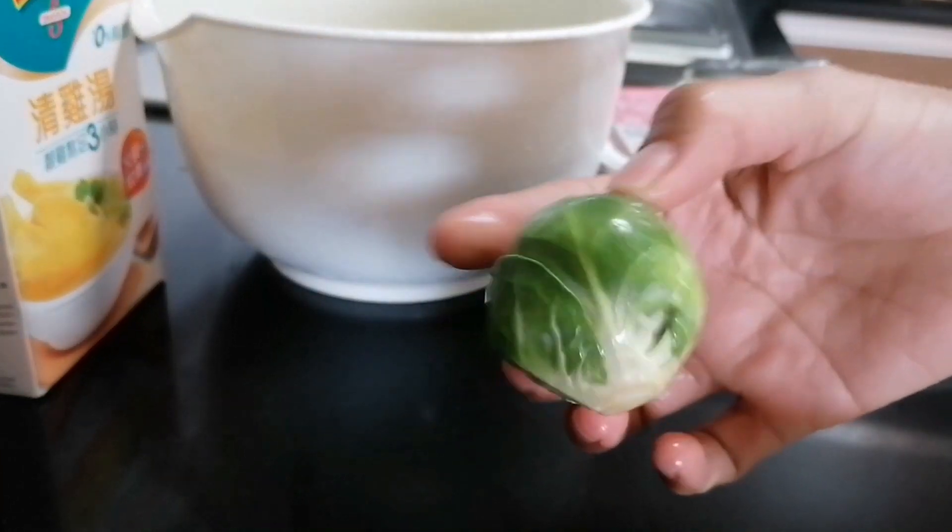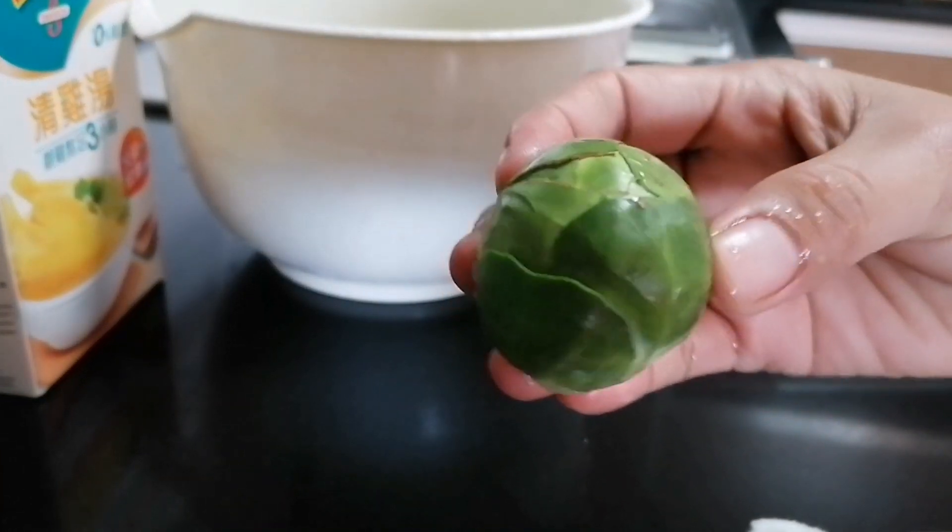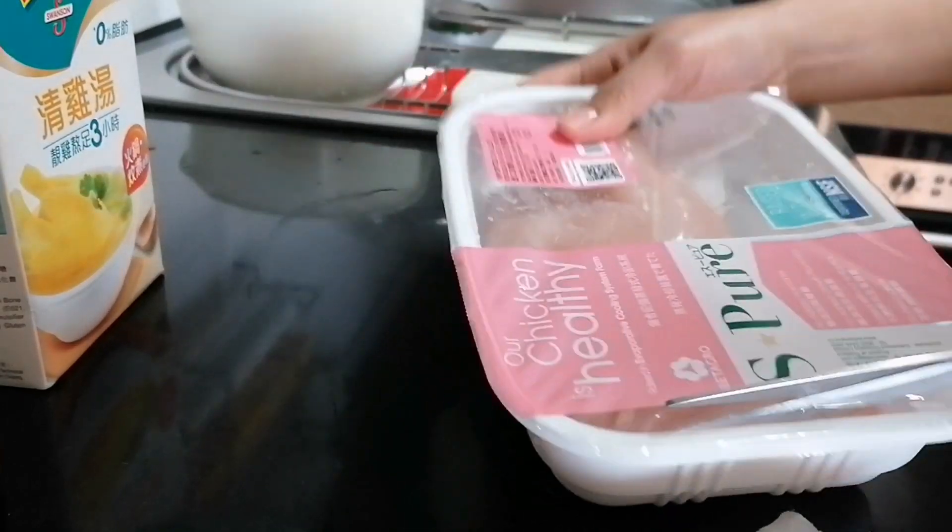Binabad ko na siya sa tubig. Binabad ko siya sa tubig. Chicken, and...